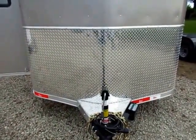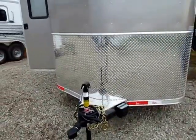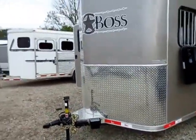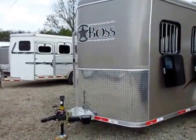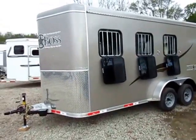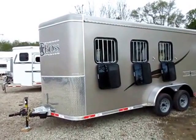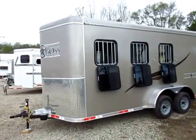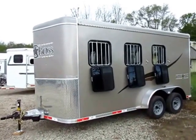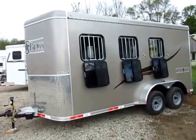Notice the size of the diamond plate up here — a lot of manufacturers are skimping down on that. You can see on some trailers it's barely there. That trailer might cost you a dollar less, but you're going to get a dollar less for it. When you're looking at a full three feet of diamond plate up front, that does cost a little money, but it's going to deflect more stones and keep your trailer looking better.